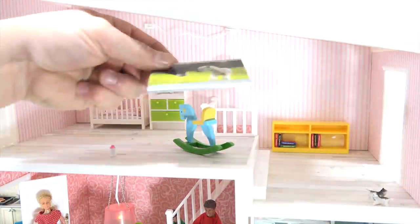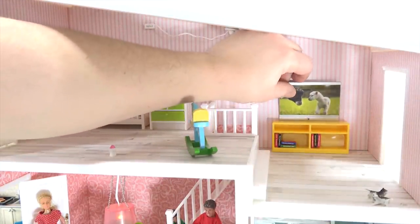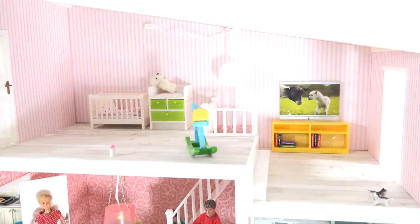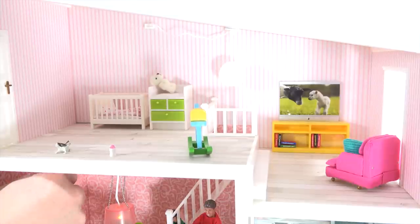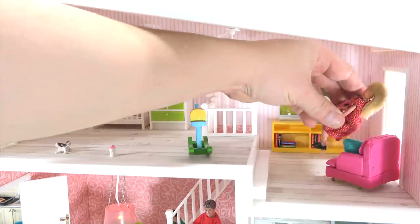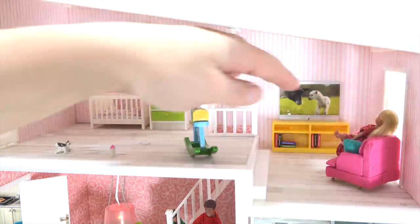We can give mom the chair so she can relax while taking care of baby. And then this chair in here — how about right by the window so she can watch TV. Let's bring them up here. Mom was in the dining room — come on up, mom, check out your new area. So she has baby now and they are sitting relaxing on the couch together. That's nice.